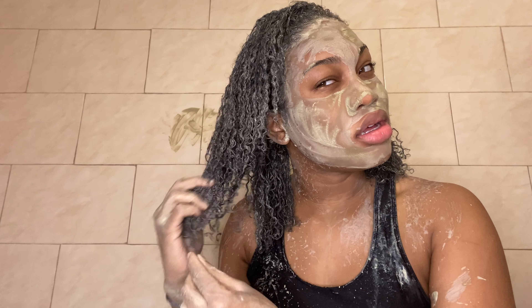As you can see, the consistency I wanted isn't really coming out the way I need it to, so I added more apple cider vinegar in order to get it into a creamy paste so that it's easier to glide through our hair. When you're done mixing, your mask should look similar to the one on the screen.